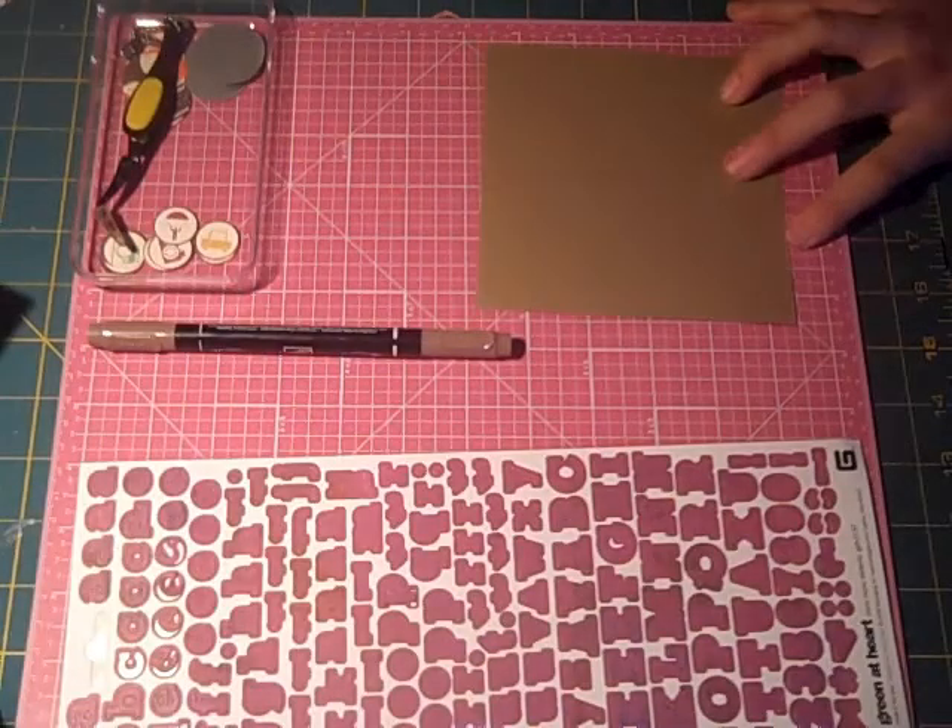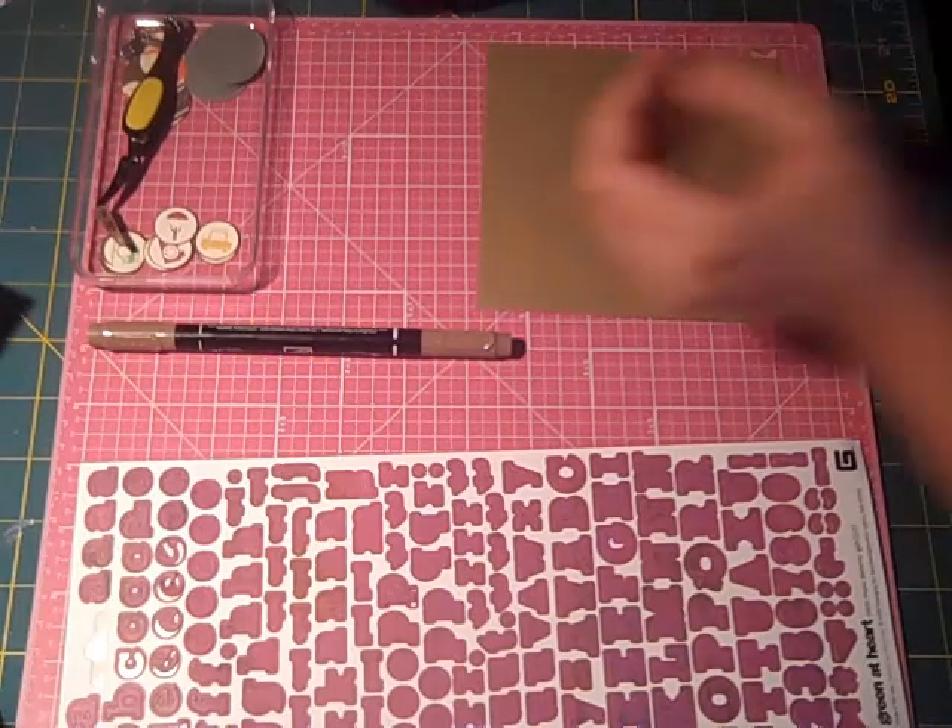Hi everyone, it's Rachel from Sibley Scrappers, and today we are going to be making a bingo card as part of our Disney Vacation series.